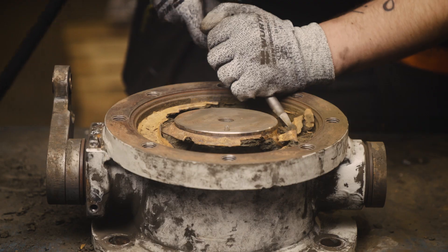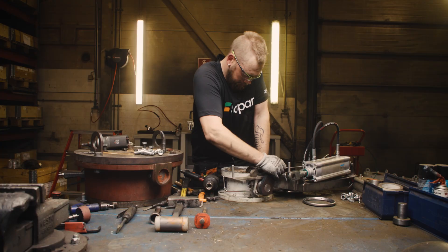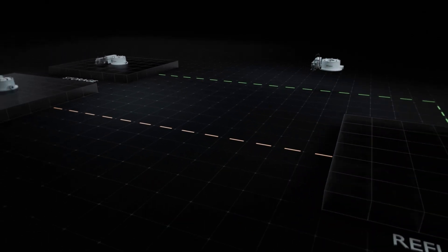At our facilities, we disassemble and clean the unit, replace the necessary parts, recoat and reassemble and return it. Your old device is as good as new.